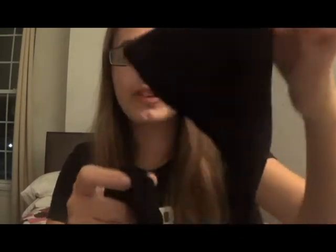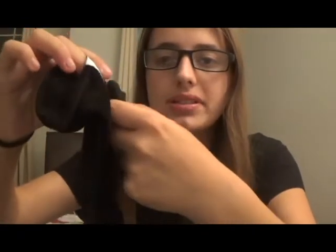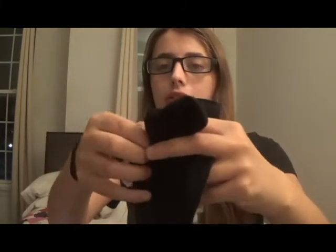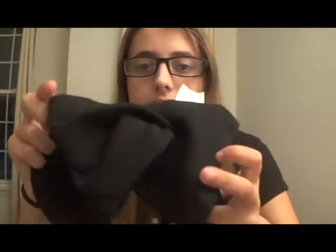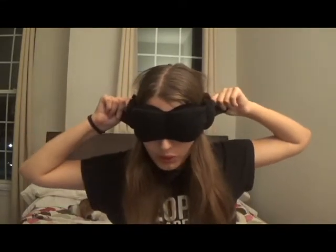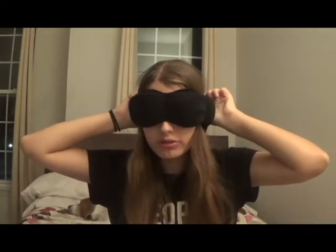It may look complicated to put on, but it's actually really easy once you learn how to do it. All you do is take a corner from this end, pull it through this little slit on the opposite end. Carefully pull the entire end through the slit until it looks like this. Put it over your head, and then pull the two ends to adjust to how tight or loose you want it.